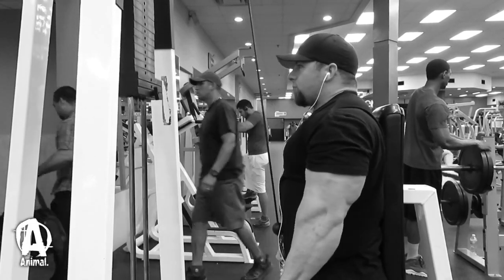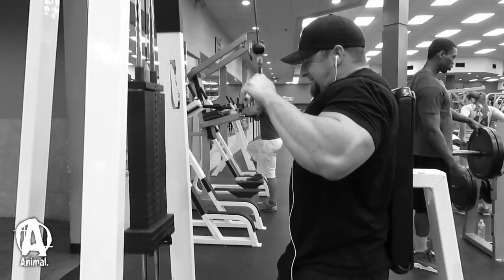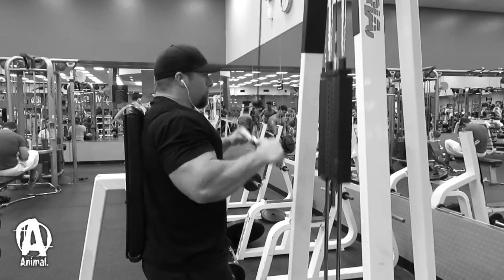Once I got my biceps nice and full, I moved to triceps. Having my biceps pumped before going into triceps takes a little bit off my elbow — when your arm is fully bent and flexed, the bicep pushing against your forearm reduces elbow stress. I like starting with tricep push downs as they also help warm up the elbow. I follow the same protocol: a straight set of 15 to 20 reps, then reduce weight and go to failure. The reason I'm picking higher rep ranges is that on my chest and back days I'm usually working in a lower rep range, so I'm targeting metabolic stress as another mechanism of hypertrophy.